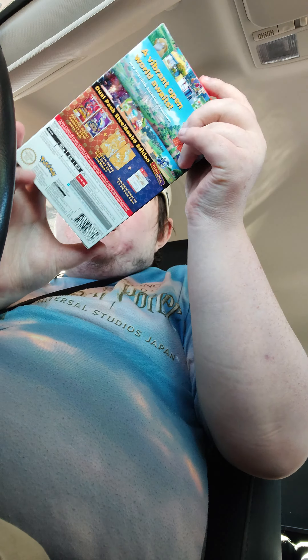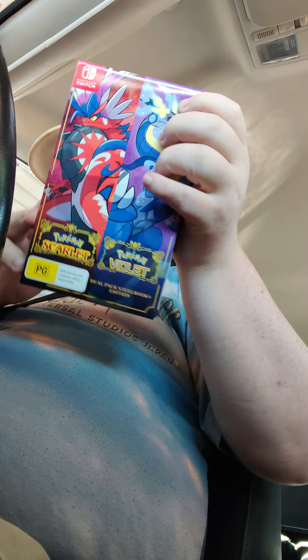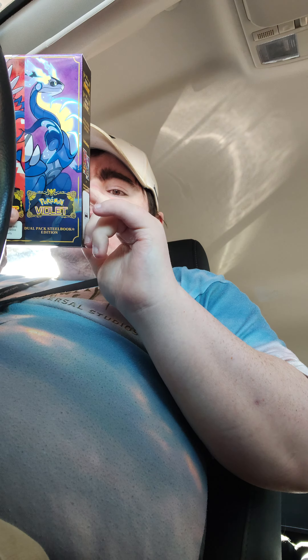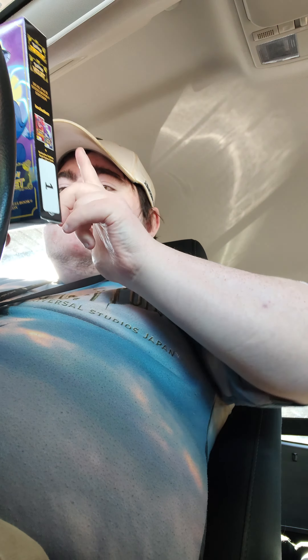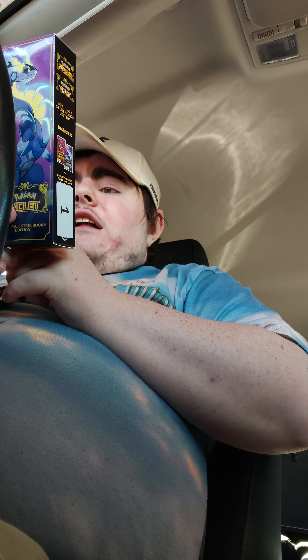Hello YouTube! Welcome to my Pokemon Scarlet and Violet Dual Pack Steelbook Edition. This comes with Pokemon Scarlet and Violet games, a steelbook, and a download code for 4100 Poké Balls.